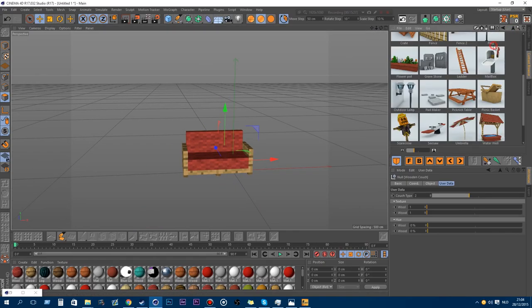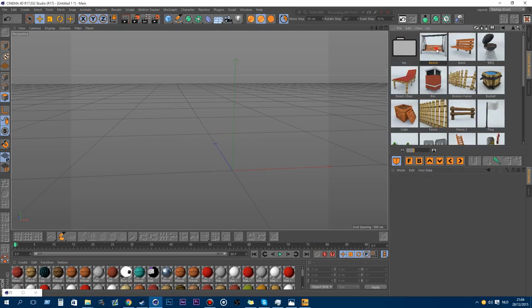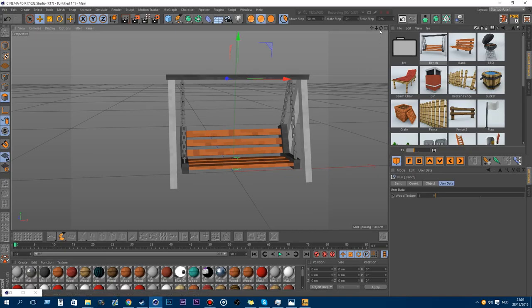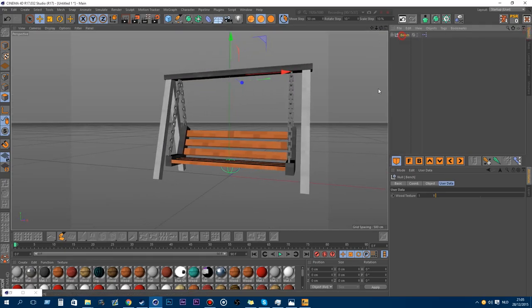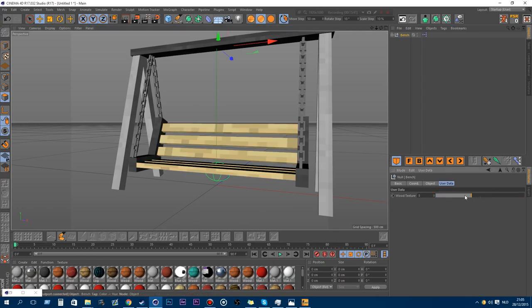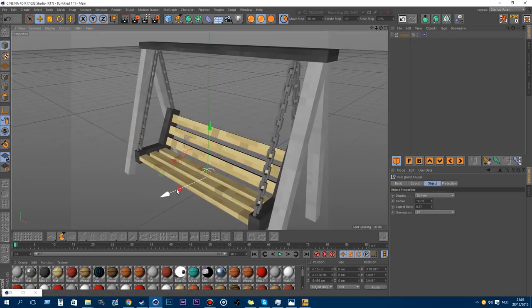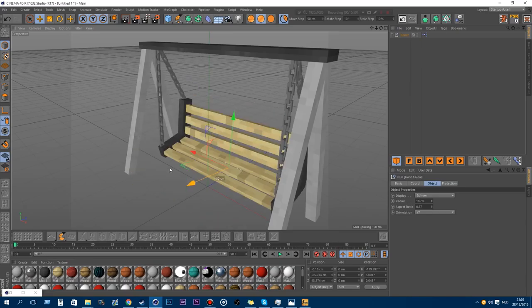Let's go on to outdoors. There are also a few new models here. It's a hanging bench type, and you can change the texture of the wood. There's a controller in here to move the bench. That's pretty cool.